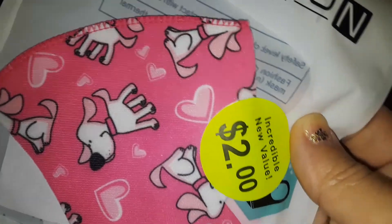The next thing I picked up is another mask — this was two dollars. It has cute little doggies and hearts on it, I thought it was adorable.